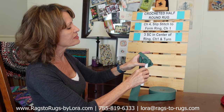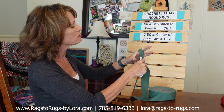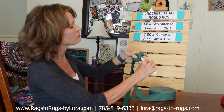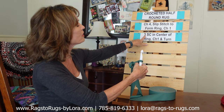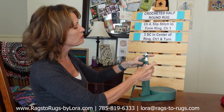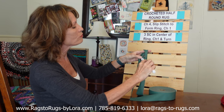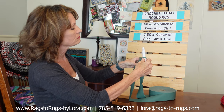We're going to find the center of the ring. The next thing we're going to do is three single crochet stitches in the center of that ring we just made. Insert our hook in the center of the ring, hook the fabric, draw it through, hook the fabric and draw it through again to make one single crochet stitch. We've got two more to go — insert our hook, draw it through, hook our fabric and draw it through, and one more time makes three.